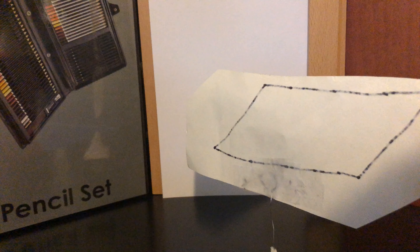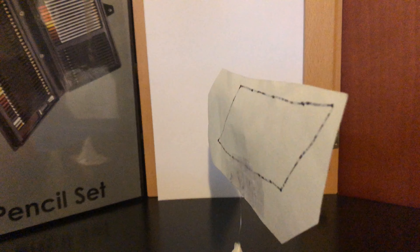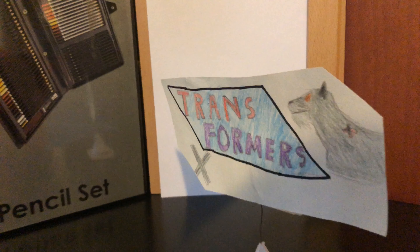Hello everyone, this is X-Major with a new review of the Transformers Earthrise Sky Lynx. I hope you enjoy it, because I've been working on this for a little while.